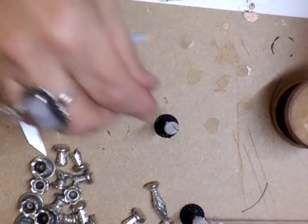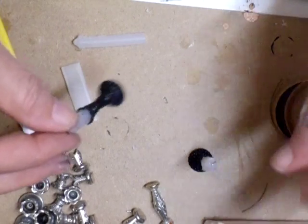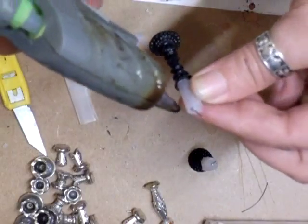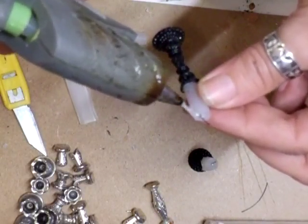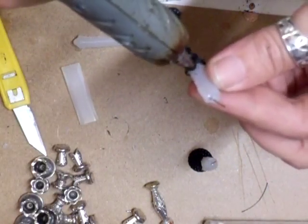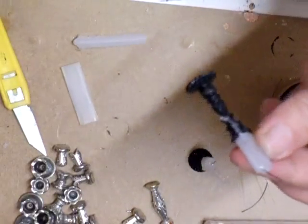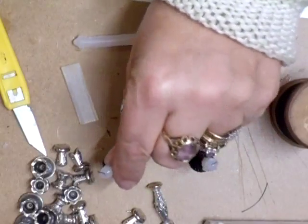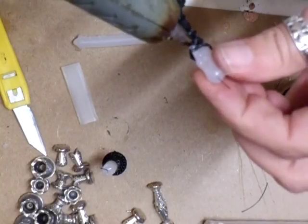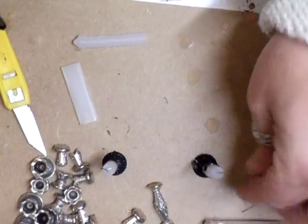I've now got two candlesticks — the candles are slightly taller but I don't want them the same. What you can also do — and I just forgot to do mine — is take your glue gun, pop a little bit of glue from the top and drag it down so it looks like it's dripping down onto the candlestick itself. That looks even better and is definitely better than what you can buy online.